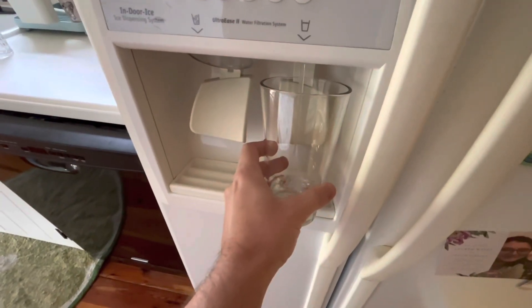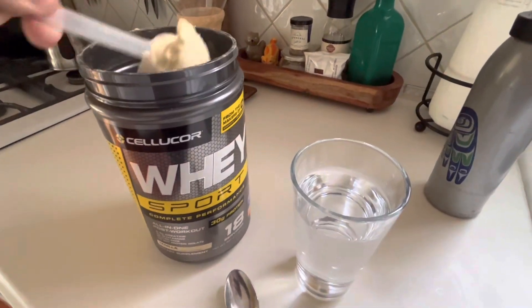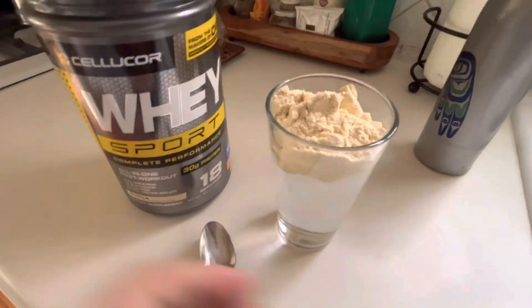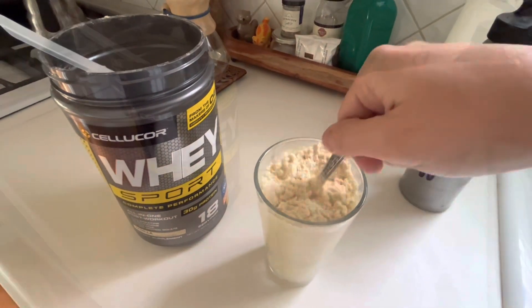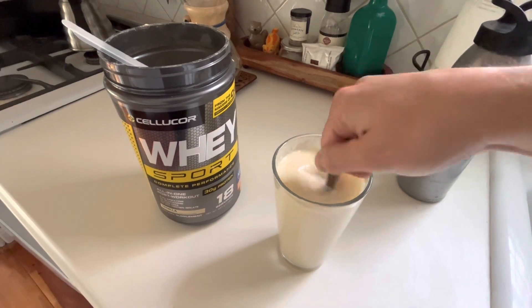Let's mix it up. Start out with a glass of water or a shaker full of water, and the serving size calls for two scoops. So we'll put those two scoops in, give it a stir. I found that this did have a little bit of a struggle stirring up with just a spoon, so it would work better in a shaker.